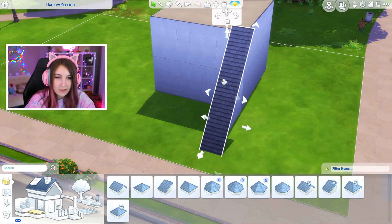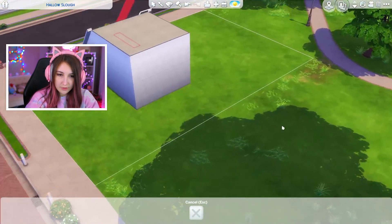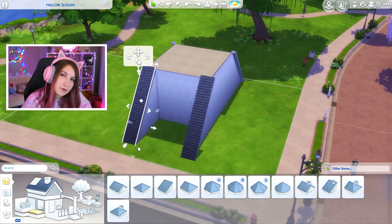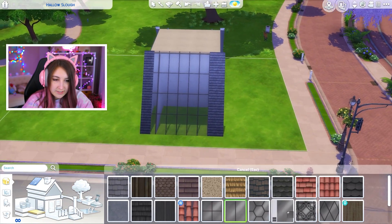Bring that in. Okay, that looks good. I'd like to do some glass too because I feel like that could be really fancy. Bring that in. I think so far so good if I'm doing it right — I have no idea. It's gonna be a surprise in the end. I don't know exactly what I'm gonna do on the top, but let's just copy and paste this and move it over.